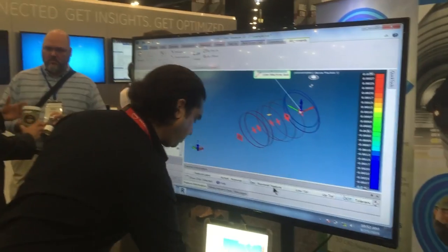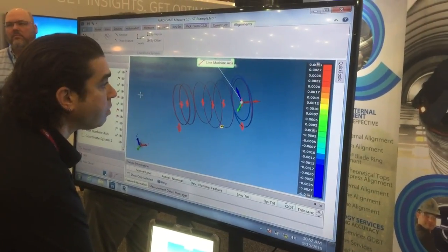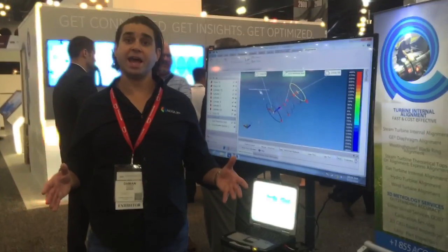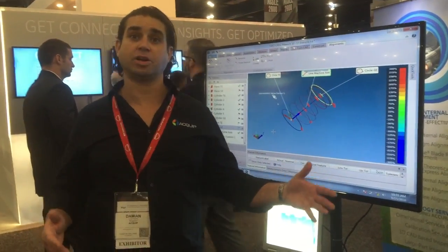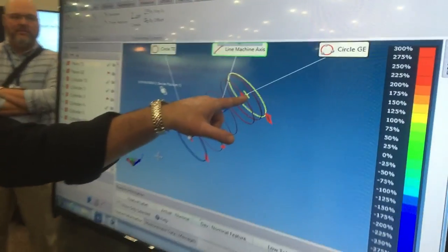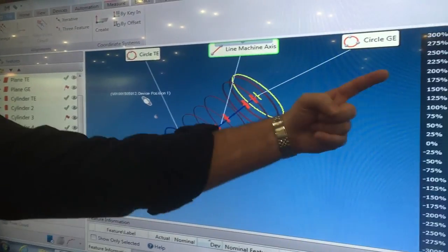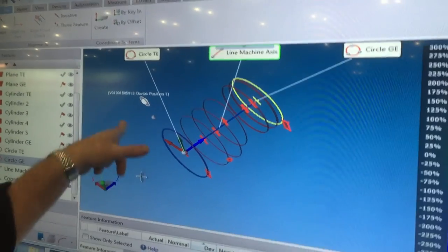Now we have all of our base measurements in to view our alignment and to build our coordinates. We can see here we have the turbine end of the machine, the generator end of the machine, and the machine axis — the line going through both those positions. We now have our coordinate system with Z going through the axis of the machine, Y being the vertical, and X being horizontal.